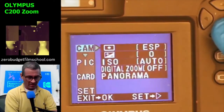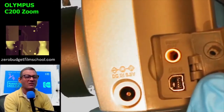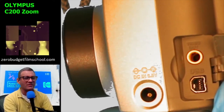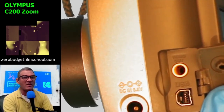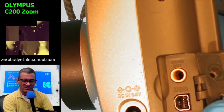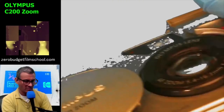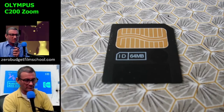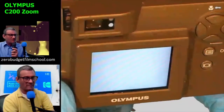There's a connector here for video out, USB, and DC in — so you can plug it into mains, probably for charging. The video out would deliver a pretty crappy analog image to your TV, and the USB is a proprietary cable. The memory card slots into the side of the camera. There is actually a memory card already in it.